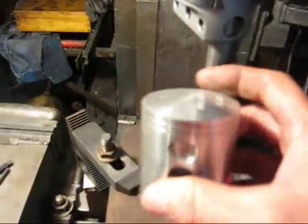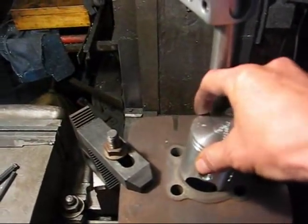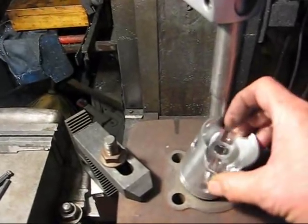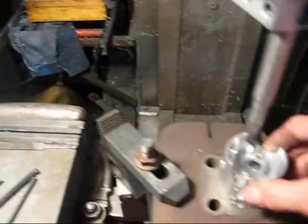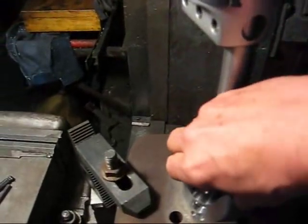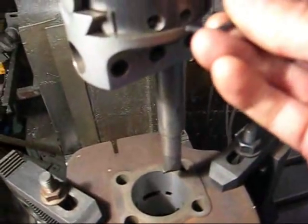Since these pistons are egg-shaped, it won't go in this way — you can see — but it will start this way. So it goes in halfway, it starts anyway. Well, we just checked it, so let's take off a little more.